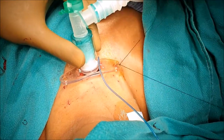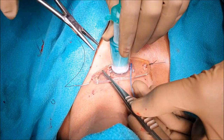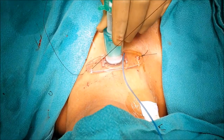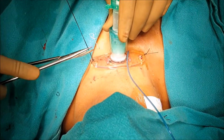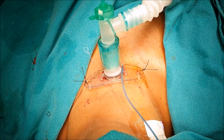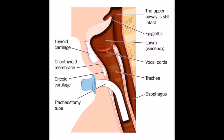To prevent the fall of the tracheostomy tube, with the help of silk sutures, the tube is fixed on both sides. This is the appearance of the tracheostomy tube after completion of the surgery. Thank you.